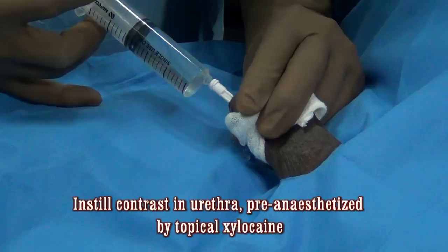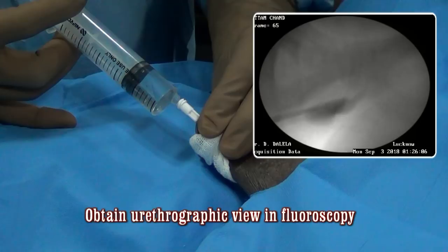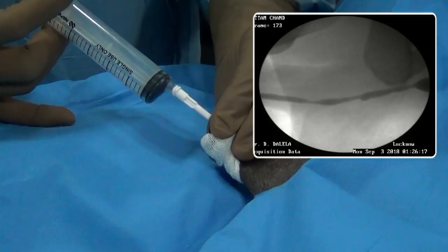As you can see here, the instilled contrast is filling up and distending the urethra, and you can see contrast going into the bladder lumen — you can actually see the entire urethra. You must observe the distensibility of the urethra: in a normal segment the urethra will distend, whereas in a diseased or strictured segment it may not. So obtain a complete idea of the entire urethra here.